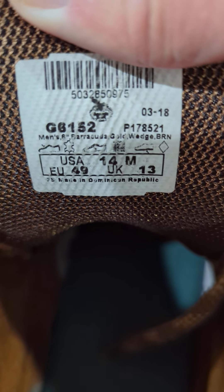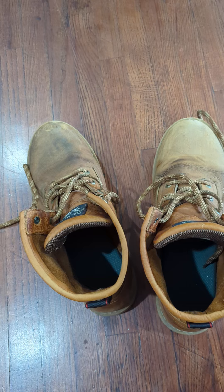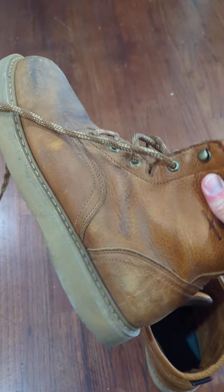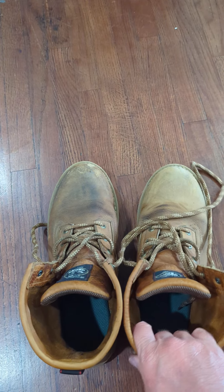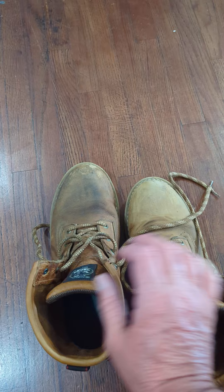Made in the Dominican Republic. I've been wearing these for about four to six months now and they're really comfortable. I like Georgia boots. I'm not really too fond of the round toes — I'm usually into the mock toes — but the round toes serve their purpose too. Style-wise I prefer the mock toe.